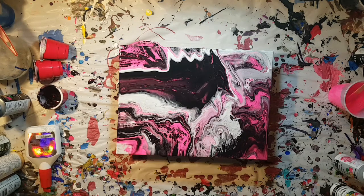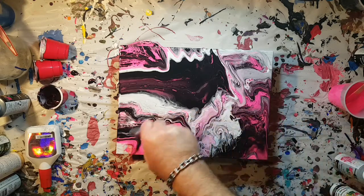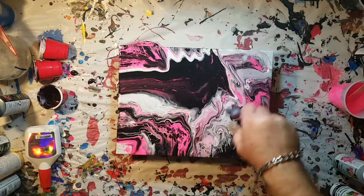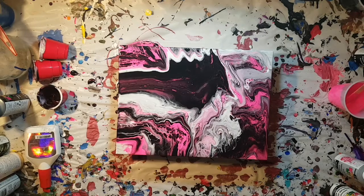I'm going to go ahead and give that a quick torch again — lots of air bubbles, lots of little cells. So I think we'll go ahead and let that sit, give it about half an hour or so, and we'll see what we get.